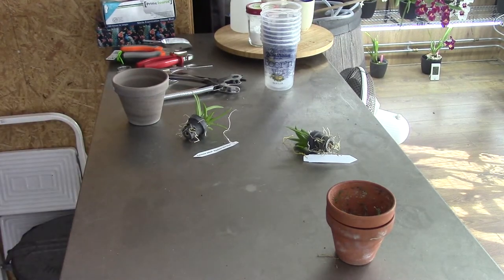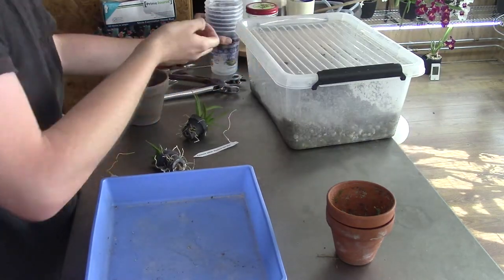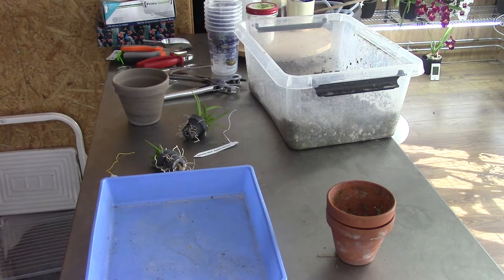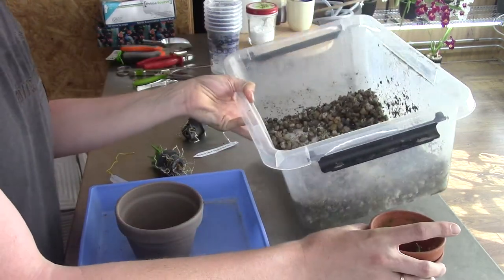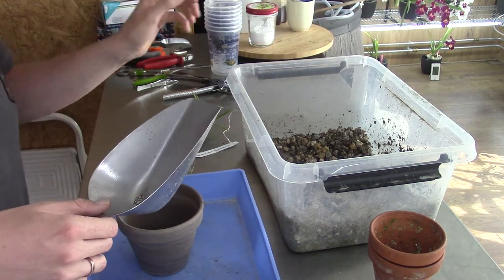I'm going to get rid of this old basket and I have another one here that I can use. I have a little bit of media here — some pumice, which I like to use for them. I don't have lecca laying around apparently, but I hope this pumice is enough. I love pumice more than lecca, but I have a lot of lecca so I try to use it at the bottoms of the pots so it doesn't just lay around doing nothing.